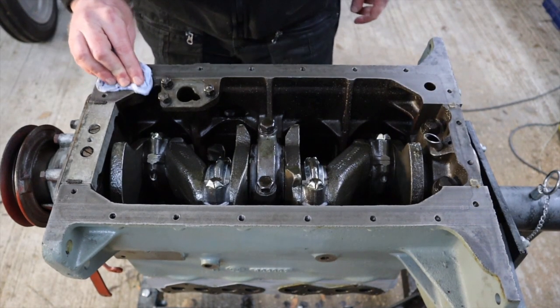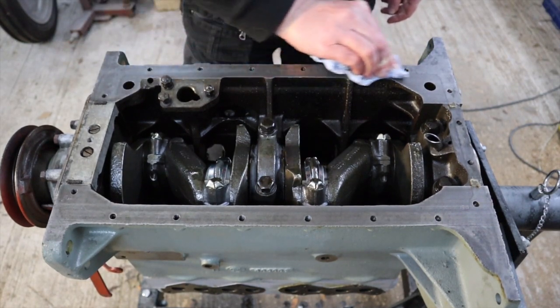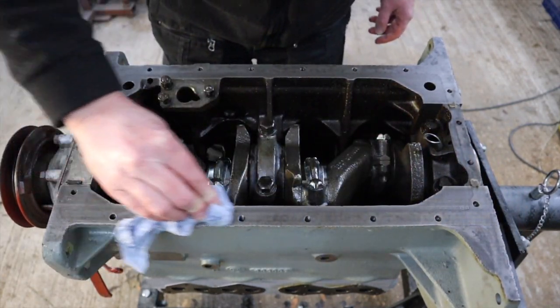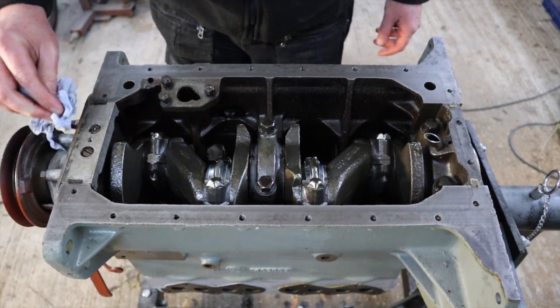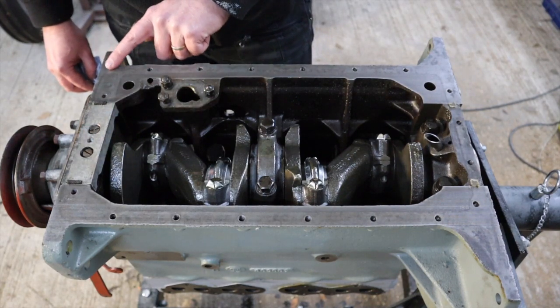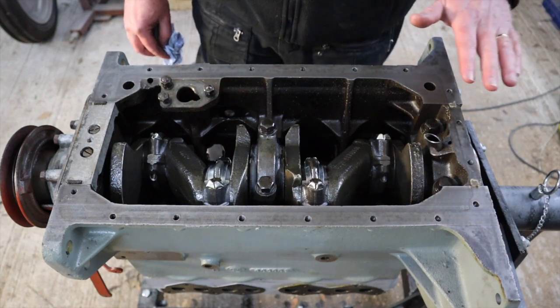So we've given this all a nice clean. There was a little bit of surface rust on this face again — obviously it's been standing for a few months. And despite having put some oil on it, there's quite a lot of moisture in this workshop unfortunately. We're slightly underground here. We did get a little bit of surface rust, especially on these corners.